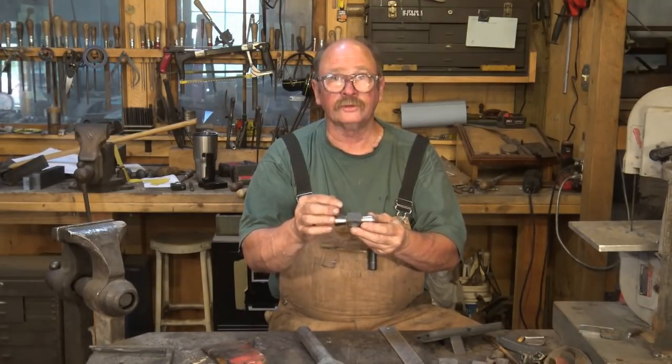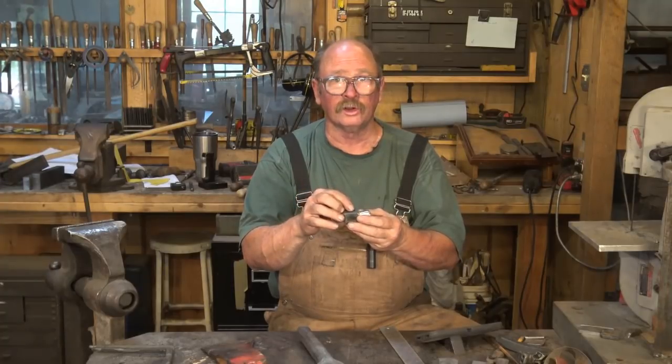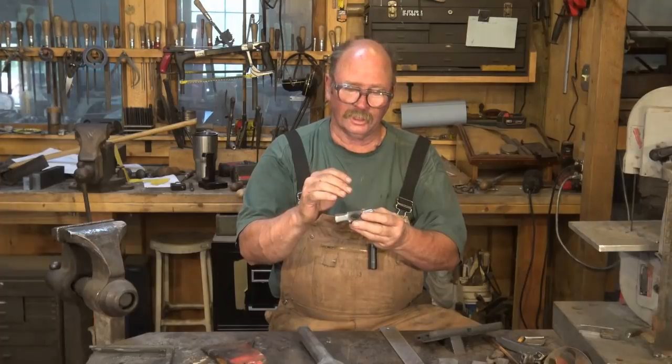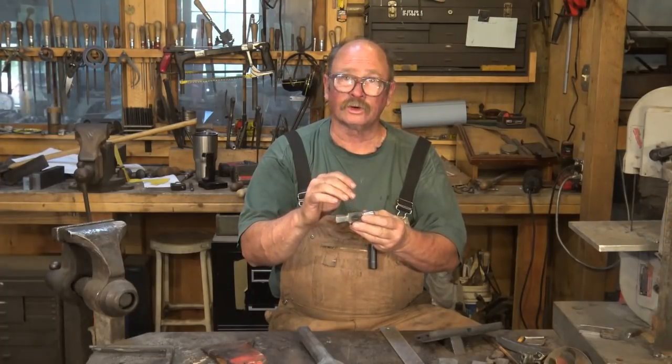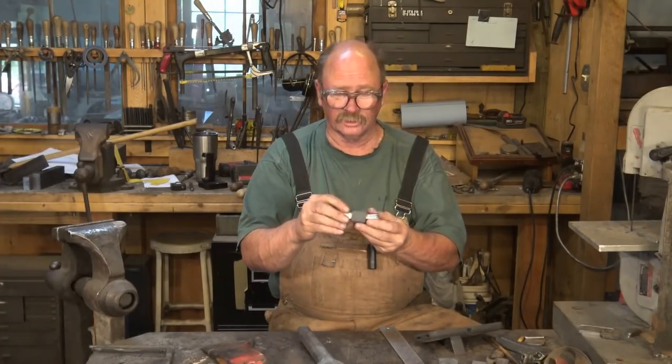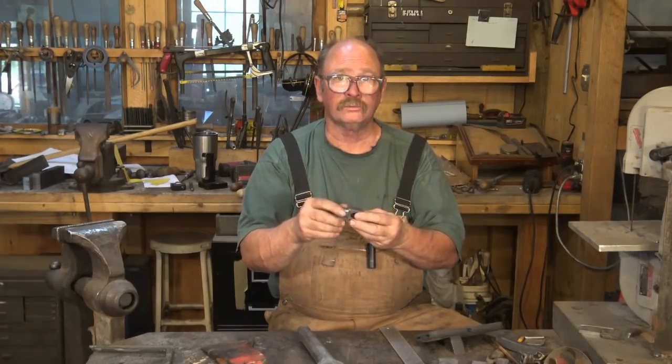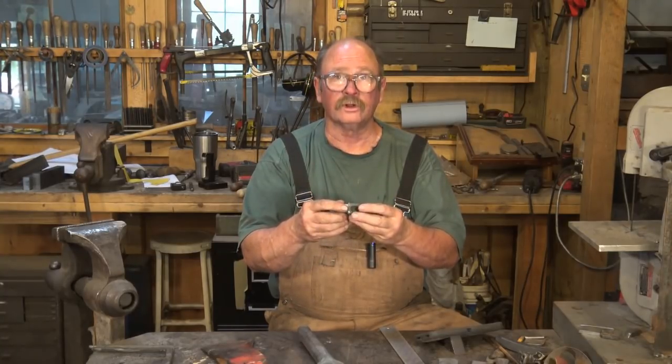That'll make it look just a little bit more elegant, and then it'll be pretty much ready for hardening and tempering — although I realize now that I forgot to put my touch mark on. So I'll have to go back to the forge, heat it up, and add the touch mark without messing anything else up. Then I'll let it air cool and normalize, and tomorrow I'll put it in the heat treating oven and we'll harden and temper it.